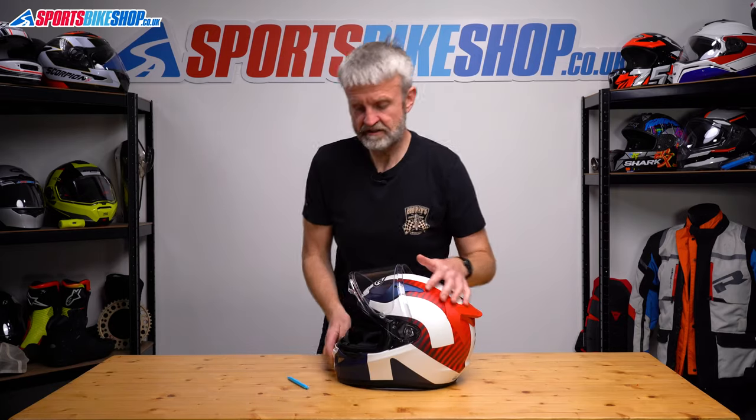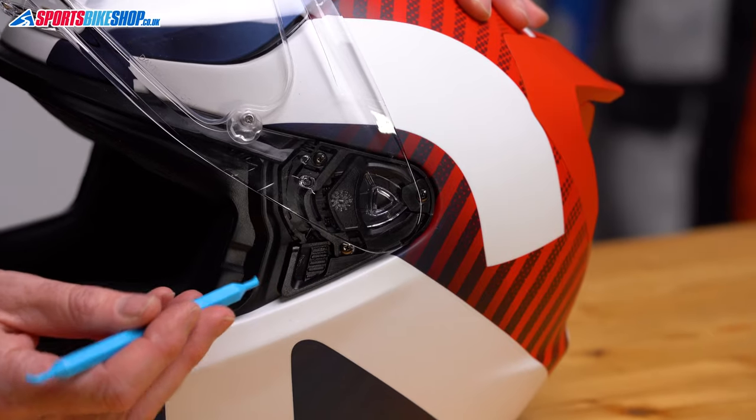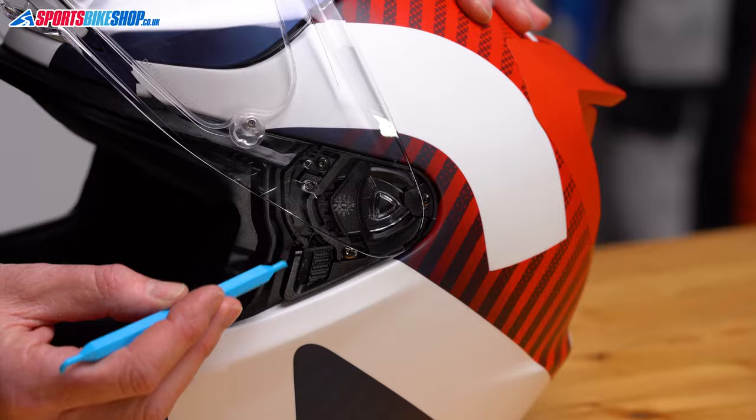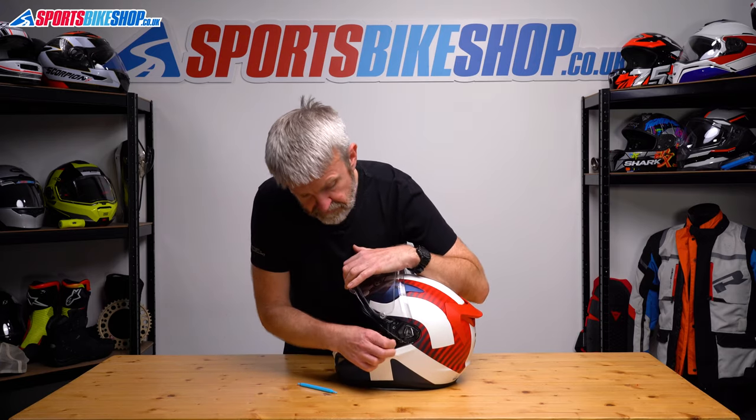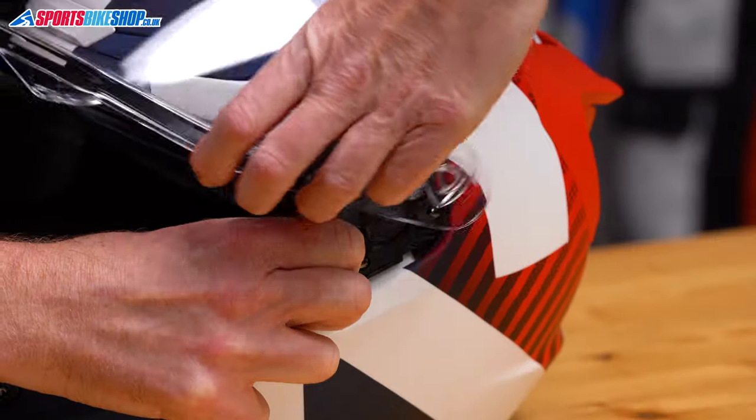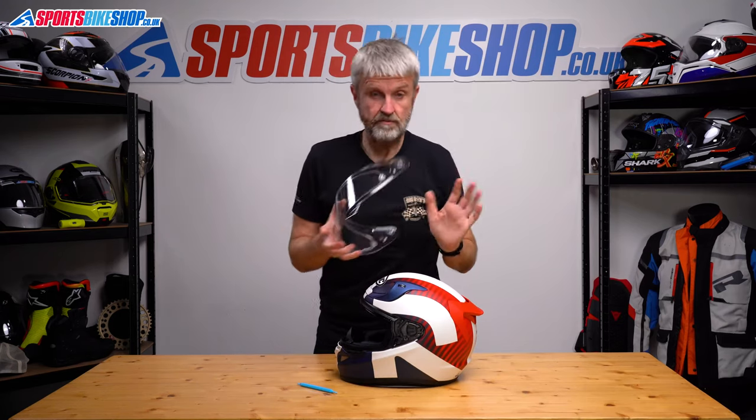So we repeat on the other side — just pull that forward, and really we want this front surface of that lever to be flush with the lip just there. Pull that clear and that's the visor off.